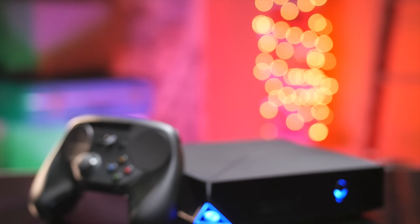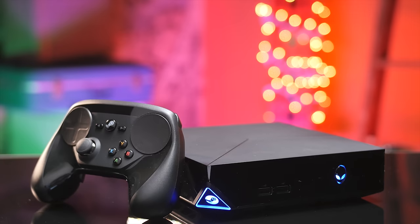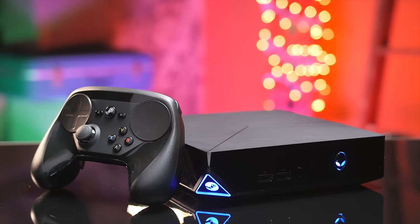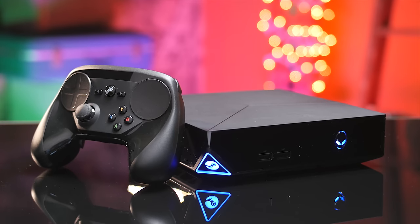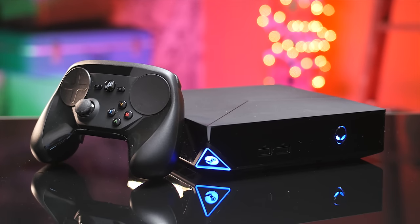So let's get this out of the way first. What this video is not is a comprehensive review of SteamOS. What this video is, is my impressions from having used the Alienware Steam Machine, which was provided free of charge by Dell, as a gaming console for the last little while. So expect a mishmash of my thoughts on both the hardware and the software, and what they add up to in terms of the user experience.